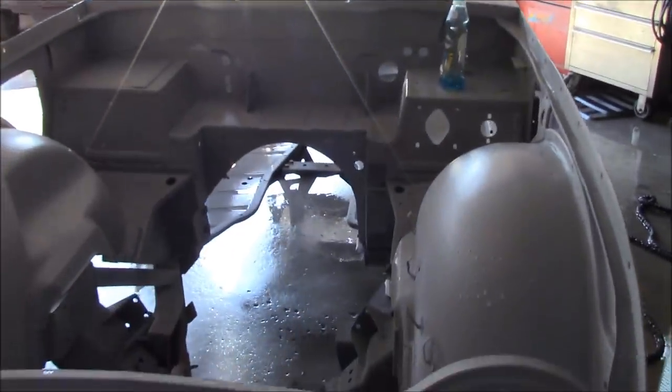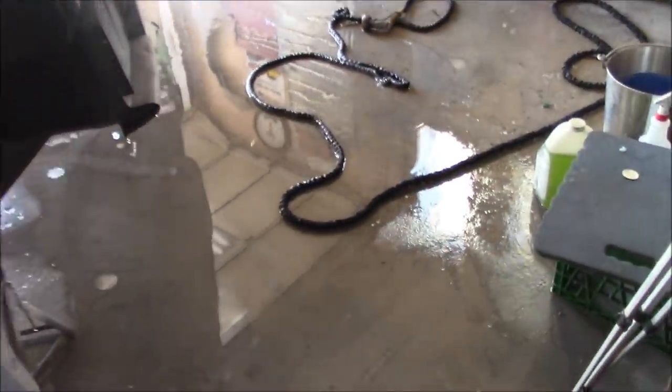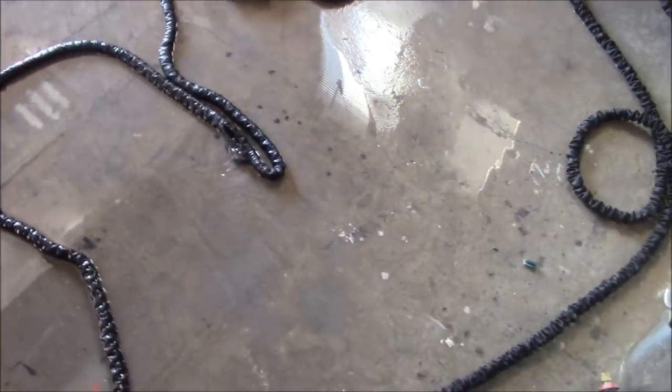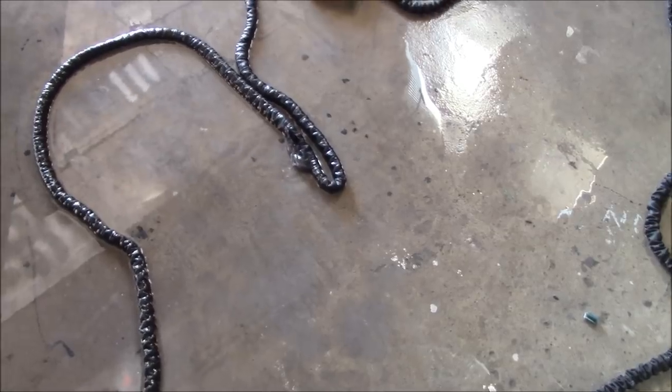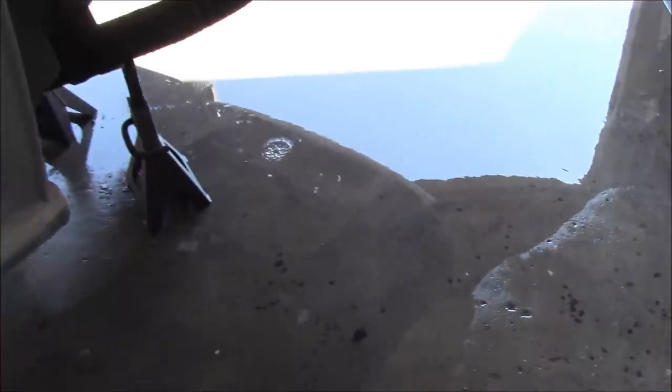Monday and back on the TR 250 project. I thought I'd start by giving the garage a good clean out. First calamity of the day — my hose just had a major blowout. Not good. Anyway, we did manage to get the garage fairly clean and got a lot of the overspray off the floor.